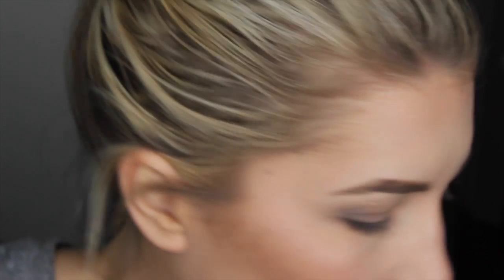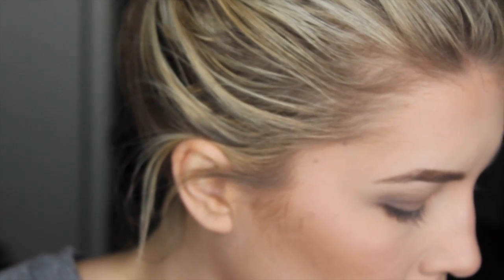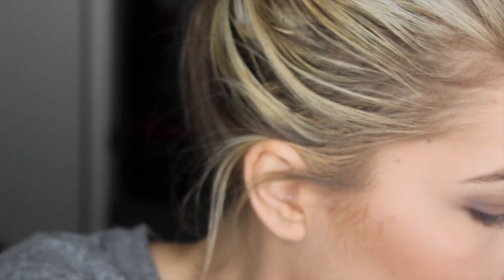Just because I can, I'm going to add a little bit more shimmer to the inner corner and drag it in on the lower lash line just to really connect it.